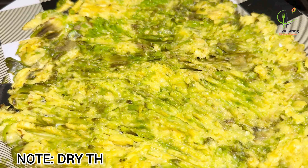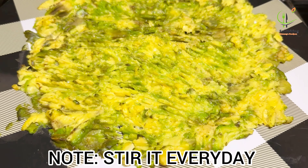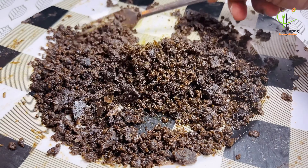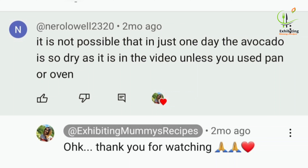Just use your fork to mash the avocados as you are seeing on the screen. We are just going to leave it on top of the counter — it was about four days — and it looks like this.